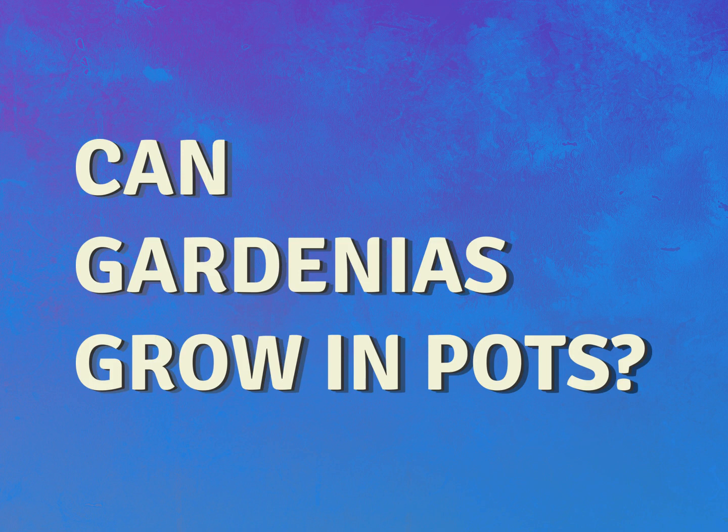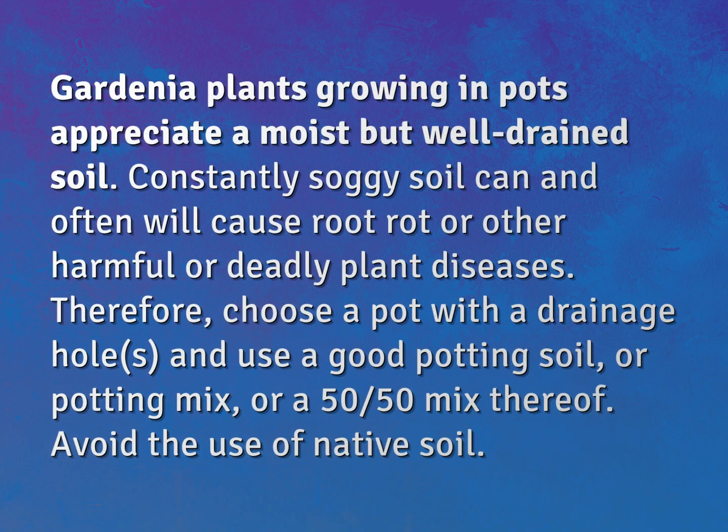Can gardenias grow in pots? Gardenia plants growing in pots appreciate a moist but well-drained soil. Constantly soggy soil can and often will cause root rot or other harmful or deadly plant diseases.